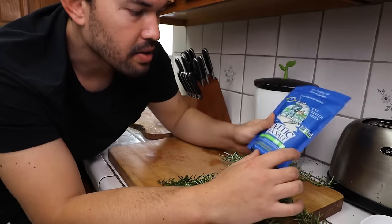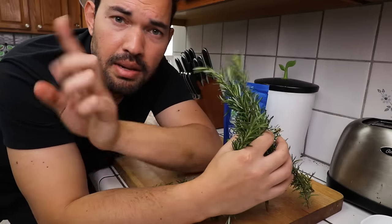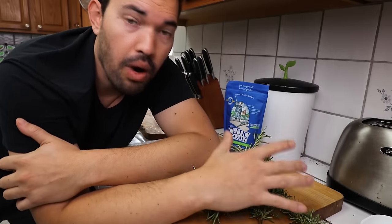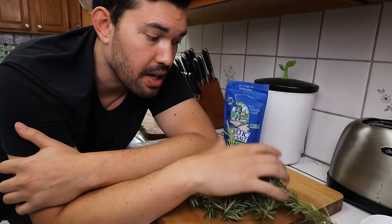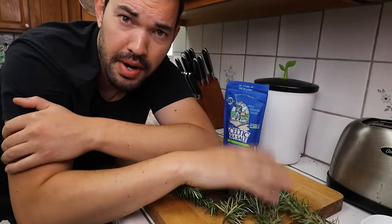For the rosemary salt, I'm using Celtic sea salt — fine ground, though coarse ground works too. The real key to making any herb salt is, number one, the ratio, and number two, the moisture content. You don't want a lot of water in the herbs. Since the rosemary was just rained on and is fresh, I need to strip these bare and dehydrate them slightly to get all the moisture out. Then I'm going to mix them in at a three-to-one ratio — three parts salt to one part rosemary.